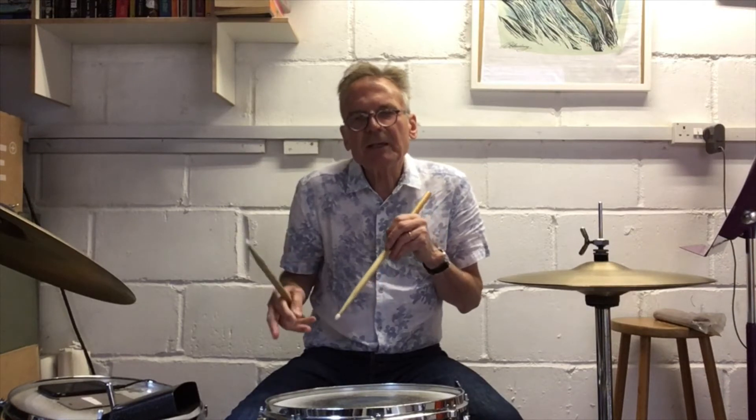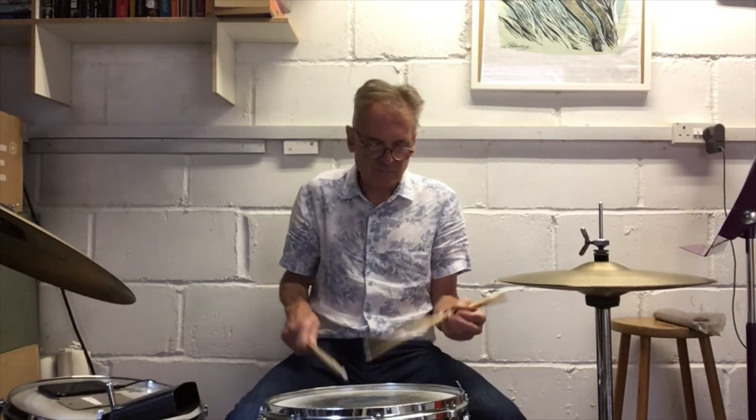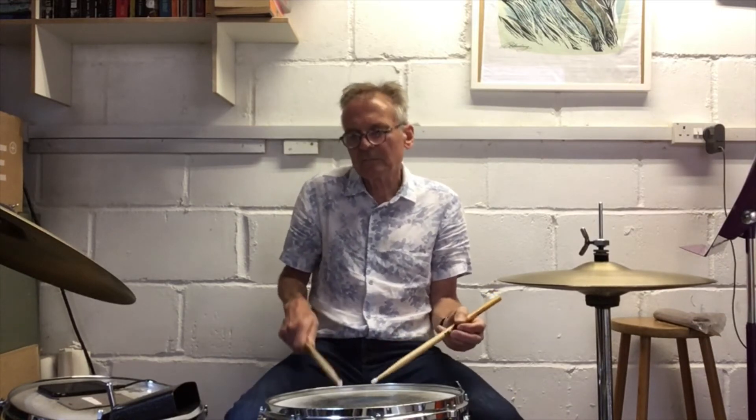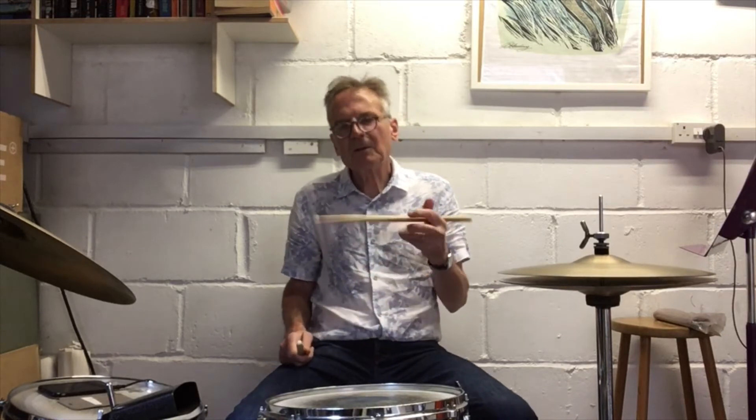So you've got the new kick drum pattern to add to your accented beats that you've already got. You want to try that one?